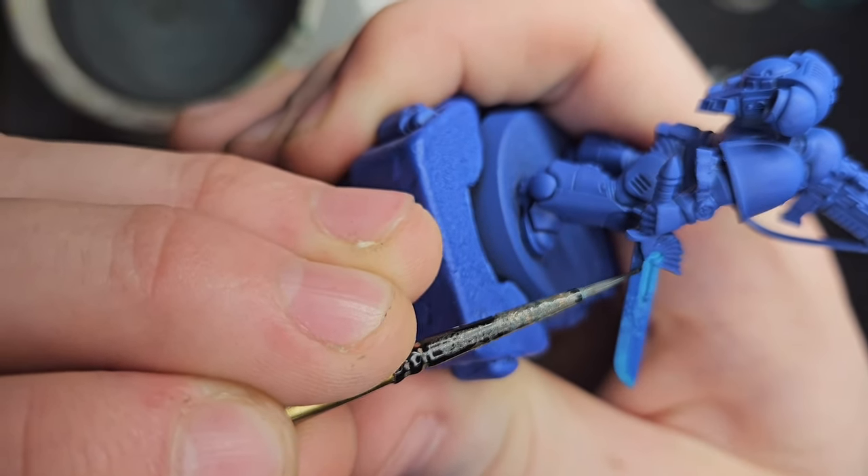Next up, once that's dried off, grab more Nihilak Oxide, but this time you're not thinning it down. Instead, we're going to sharpen our brush and let it be as it is on the palette, and just glide it along as if you were going through edge highlighting - and that's exactly what we're going to be doing. Very, very lightly just go on the edge of the sword, highlighting it with the Nihilak Oxide on all of the edges. This may take two coats, but the paint dries fairly quickly. For this part here, you want to be very, very delicate and follow the line on whatever sword you're painting.